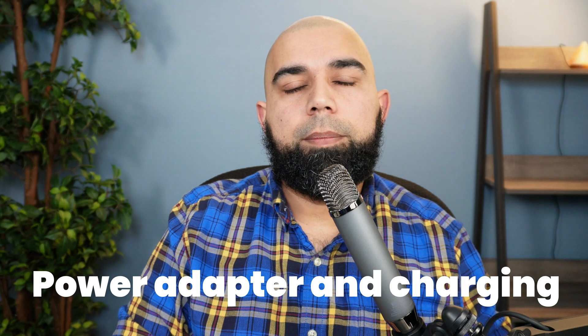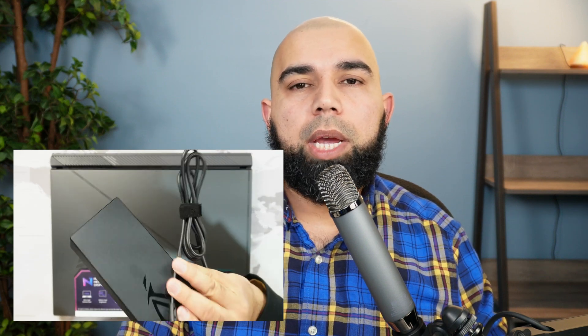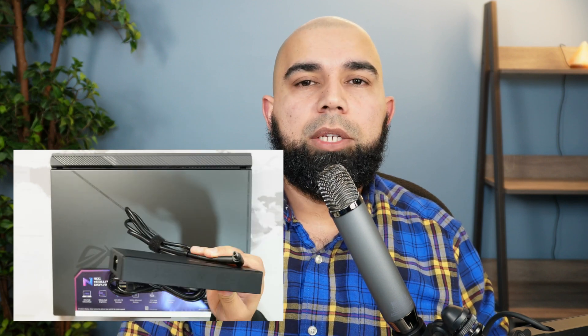The power adapter supplied with the RTX 4070 model is a 280-watt unit. The 4080 or 4090 models come with a 330-watt brick. The 4070's adapter is more compact and portable, weighing around 1.2 pounds or about 600 grams. Charging speed is pretty good — you can fast charge from zero to 50% in approximately 30 minutes using the supplied barrel plug adapter, with the rest of the charge following typical laptop charging times.